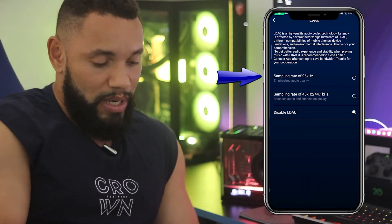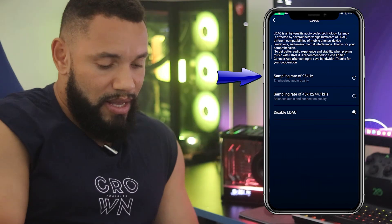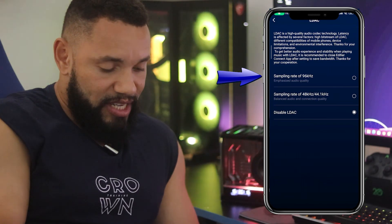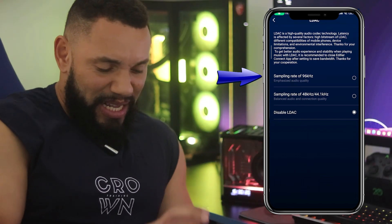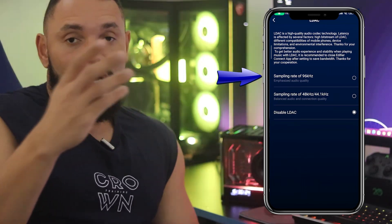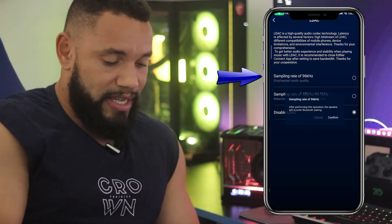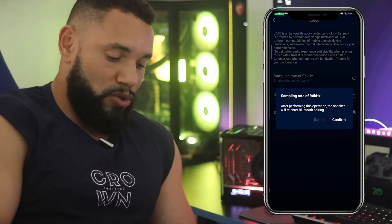Então, você vai colocar na função lá em cima — a superior, 96 Hz. Aí você vai clicar na função Audio Quality, que é a melhor função possível aqui. Isso já vai habilitar o Hi-Res para você e o codec LDAC também. Você clica na função e quando você confirmar, ela vai desconectar do Bluetooth.